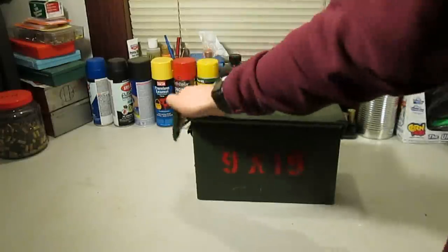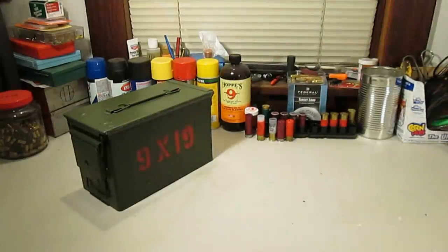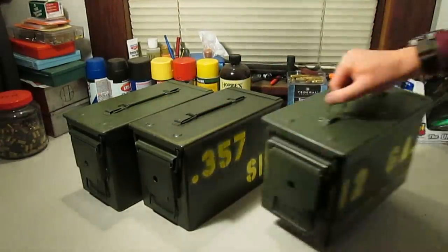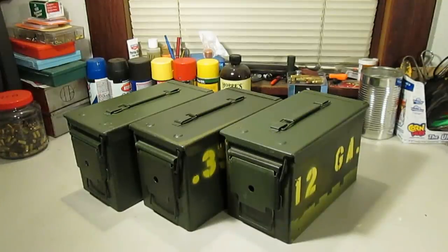Well, that's how I roll with my ammo — simple, easy, and practical storage that'll keep for years but be ready to use at a moment's notice. As always, I hope you found something useful here, and I'd be happy to answer questions and hear feedback. Until next time, enjoy the shooting sports responsibly, and keep your powder dry.